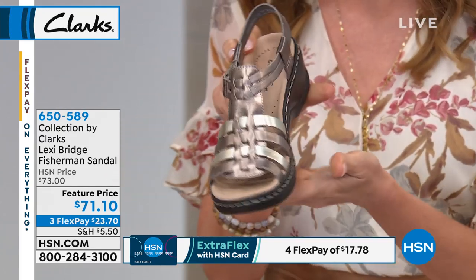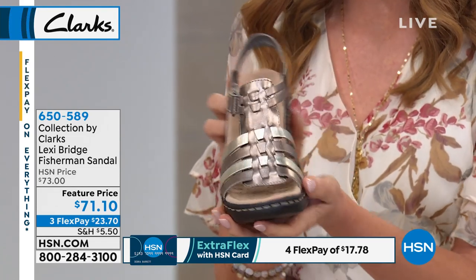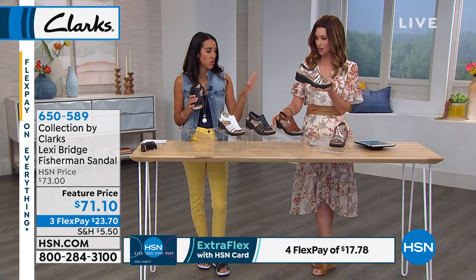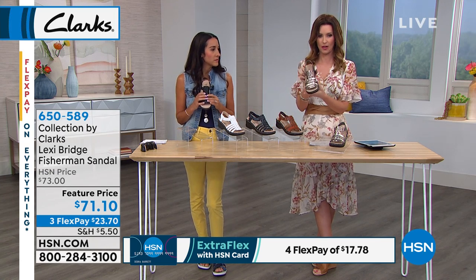This is your genuine full grain leather. We have great colors for you. This one is your metallic with two different color metallics — it's like a pewter and then a light, almost a champagne, which is a great neutral. That's going to go with all of your different jewelries. It almost has some rose gold in there too. Very pretty.